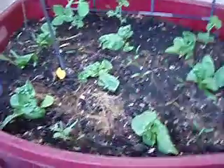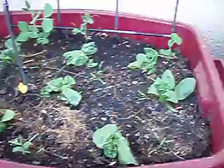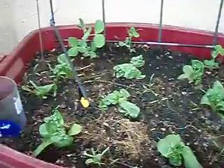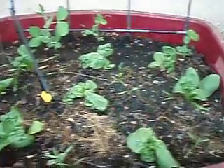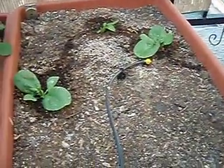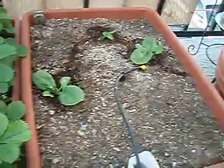My spinach is getting bigger. I've got a couple of pea plants in the back. They didn't sprout too well — I think it got too cold for them, so only a few of them sprouted. These were just more spinach plants that just happened up here, so I just left them where they were.